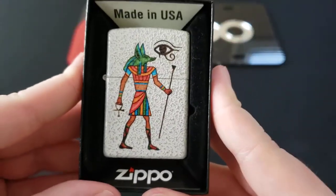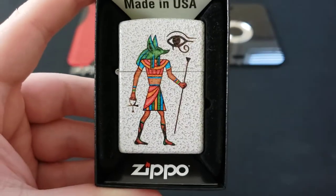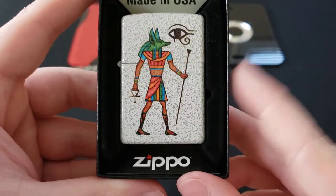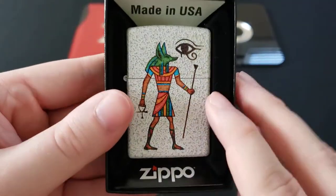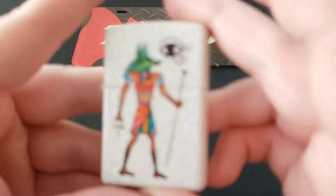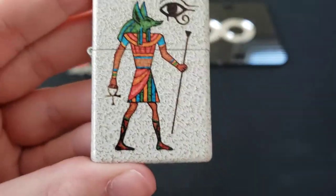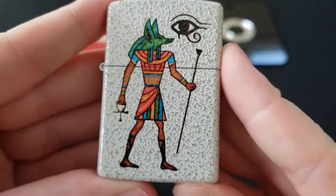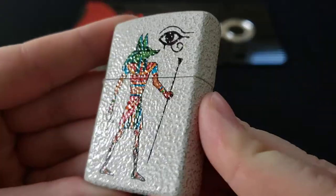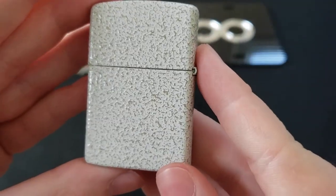Take a look at this. This is a Zippo Mercury glass finish, which is a relatively new finish I believe. I don't think it's been around for all that long, but I am a big fan of it and I think it is super interesting. So let's go ahead and take this out of the box. Take a look at this Mercury glass finish — very, very cool. I love this finish so much.